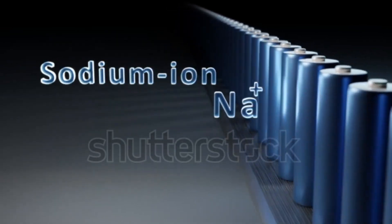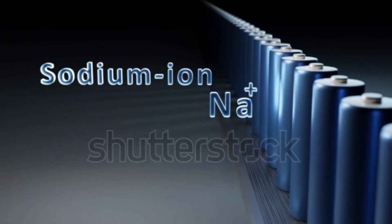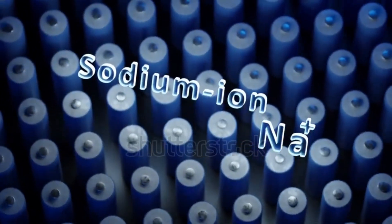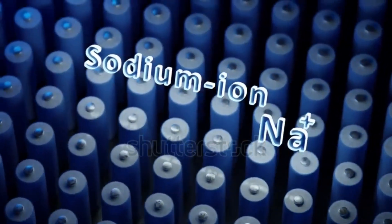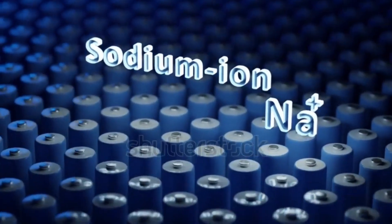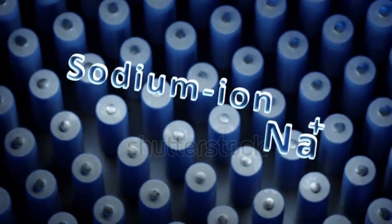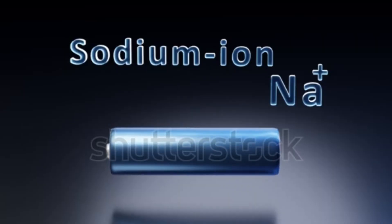During charging, an external electric current is applied. Sodium ions are extracted from the cathode material and travel through the electrolyte toward the anode. Simultaneously, electrons move through the external circuit from the cathode to the anode. At the anode, the sodium ions and electrons reunite, storing energy.